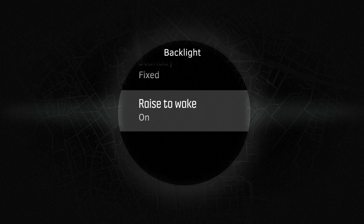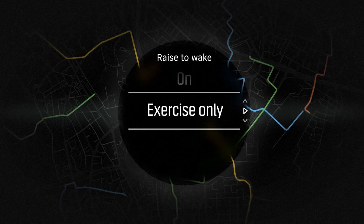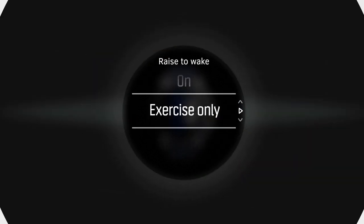Raise to Wake can be on, off, or you can select to use it only when you have an active exercise recording. This will improve the data contrast and will help you see the information as clear as day.